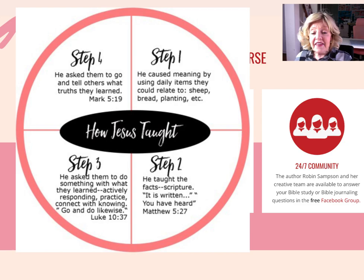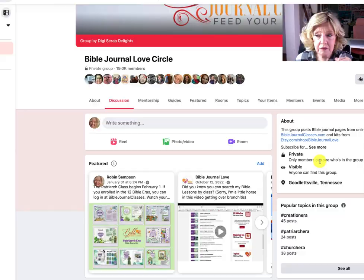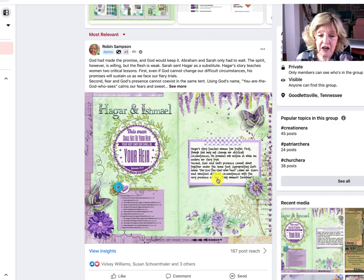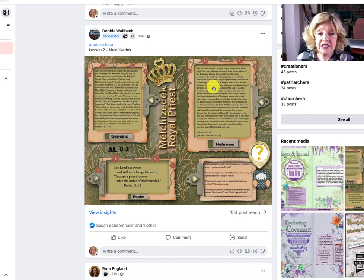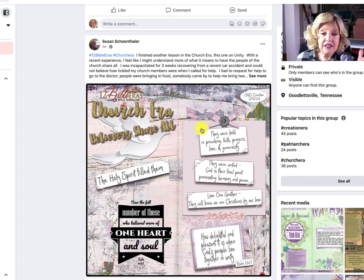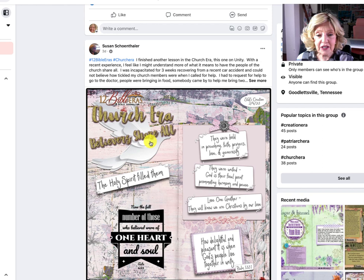We also have a 24/7 community — a Bible Journal Facebook group. You'll see several people at different places in the lessons. Right now we're in the patriarch lessons, so we've got Hagar and Ishmael, Abraham's covenant, and someone working through Melchizedek. Different people doing different sharing and Bible journaling based on what God has laid on their heart. But someone else is in the church era. When you go through the 12 Bible eras and come back and see something from another era you've already covered or haven't gotten to yet, it brings back the memories of what you learned, so you have continual learning going on.